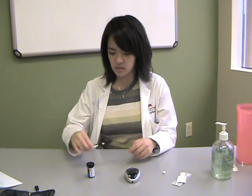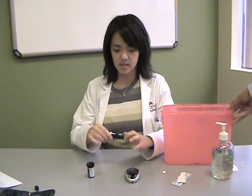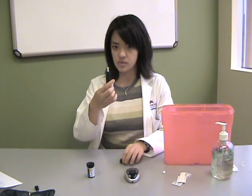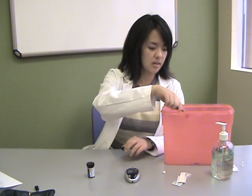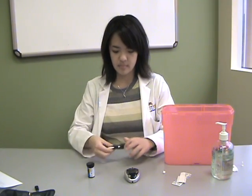And that's how you test your blood sugar level. At the end of testing, you will want to dispose of your lancet properly in a sharps container. And that's all.